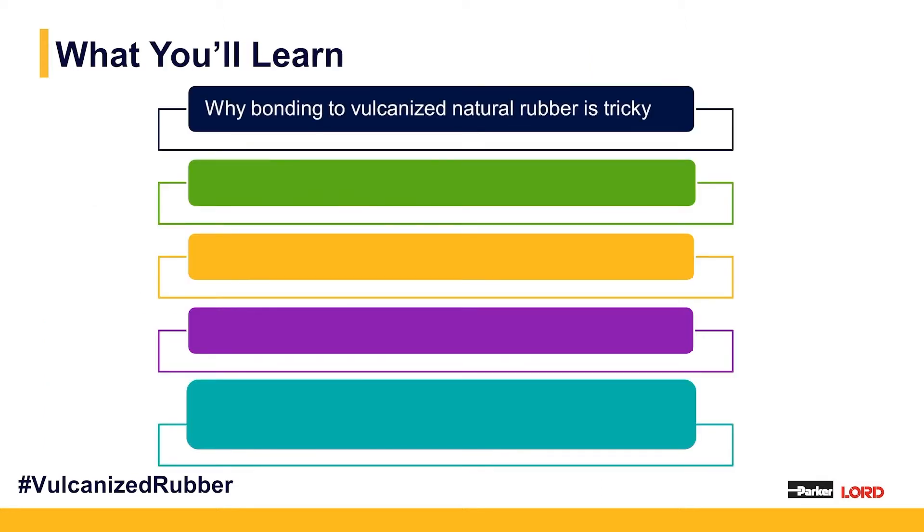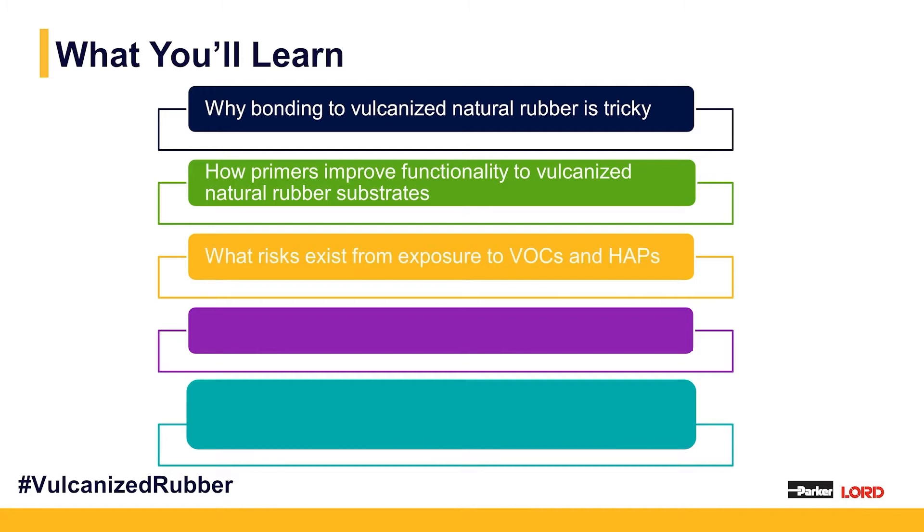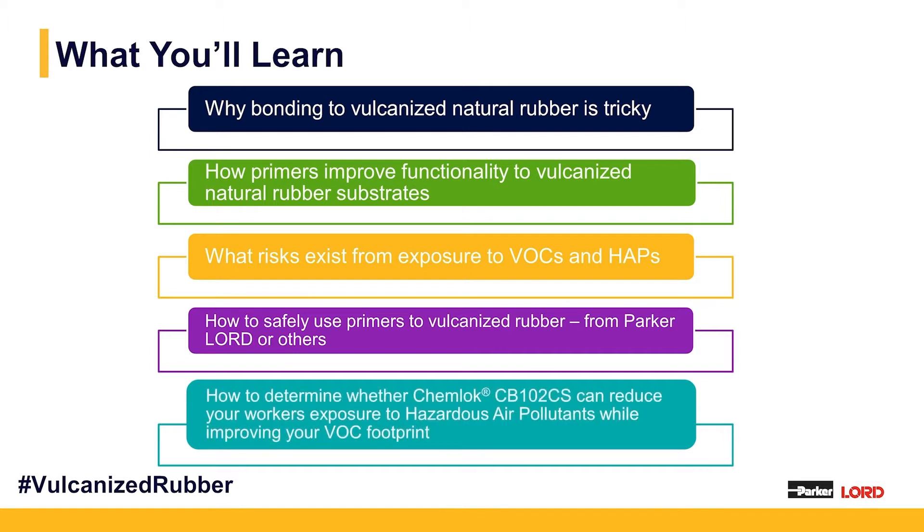What you're going to learn today: A, why bonding to vulcanized natural rubber is so tricky. B, how primers improve the functionality of vulcanized natural rubber substrates. C, what risks exist from exposure to volatile organic content and HAPs. D, how to successfully use primers on vulcanized natural rubber, whether from Parker Lord or Parker Lord competitors. And lastly, how to determine whether ChemLock CB102CS can reduce worker exposure to hazardous air pollutants while improving your VOC footprint.